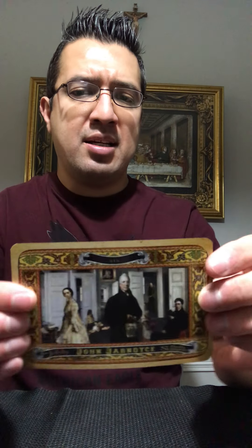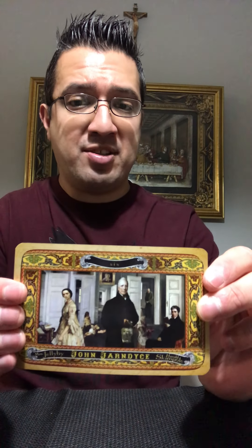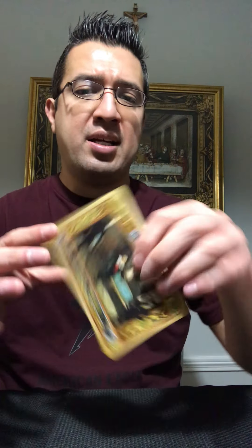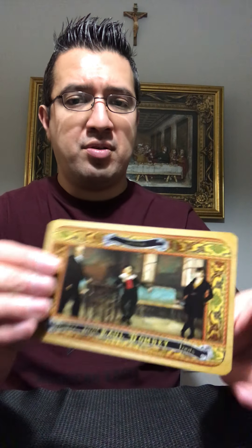Very beautiful artwork — I love everything about this deck. I'm a huge Charles Dickens fan. Oliver Twist is one of my favorites, and my second favorite is Great Expectations. I was an English major in college, so when I saw these at Barnes & Noble I had to have them. I also have another deck that features various authors, which I'll show in a later video.